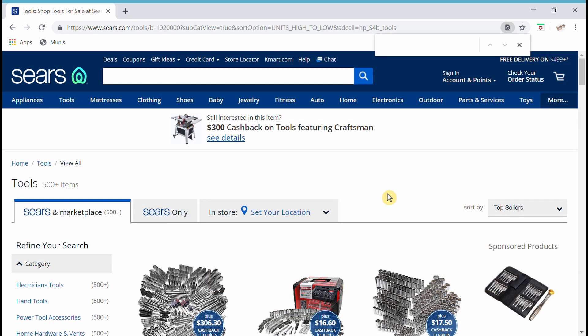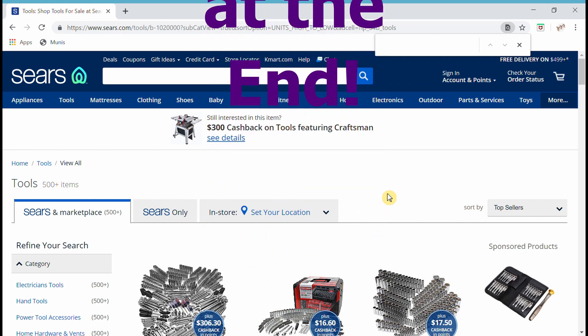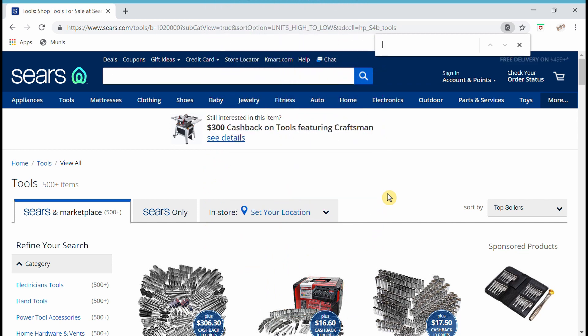I wanted to take a second before we get started to let everyone know that there will be links in the comments below to everything that you're about to see here. Stick around, or at the very least click through, because at the end I'm going to be giving you three tips about why you should be buying these Craftsman items at Sears besides the low price.